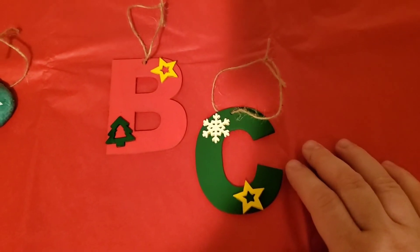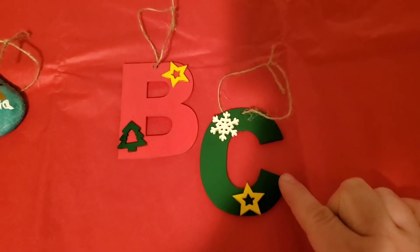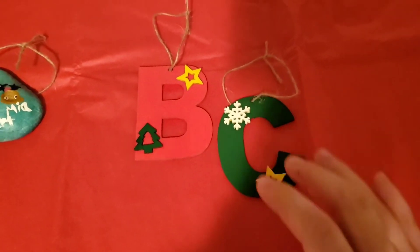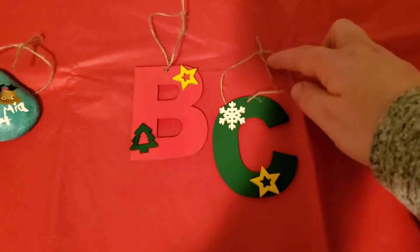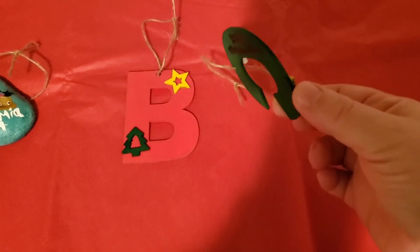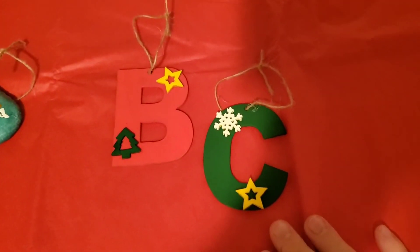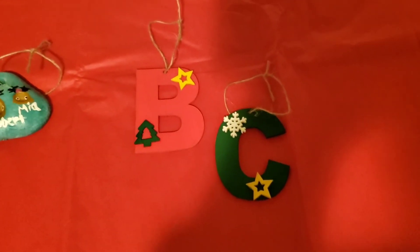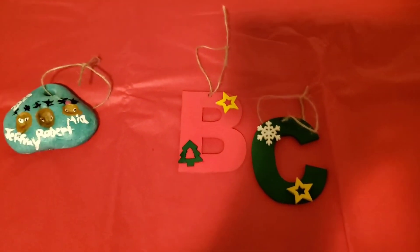I was going to buy everything individually but I found a kit on Amazon that came all together — plain wooden decorations and letters, along with the string. It came with a bunch of different ones, like two or three of every letter, very reasonably priced, and it also came with all these little extra pieces and all the string. Everything was plain wood; you just buy the kit — I want to say it was under twenty dollars, I'll link it below. We just painted them and put the date and our name on the back. It's something fun you can keep forever, because it's not about the gifts, it's about the memories.